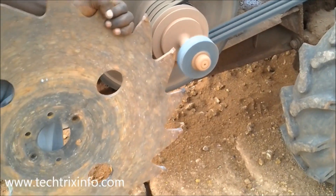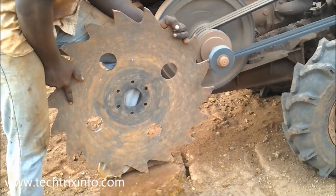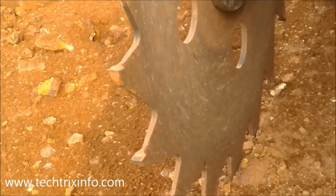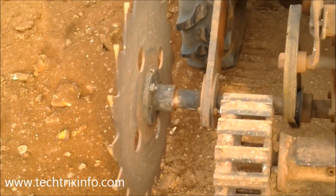You can see how they sharpen the blade — they're sharpening it over there with the same machine. You can see the points of the blade; it looks like a drill bit. It's very sharp.